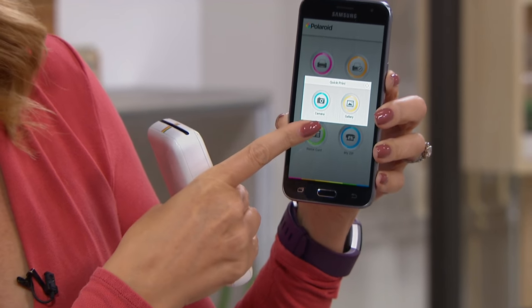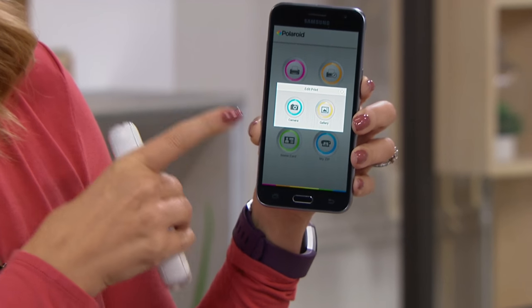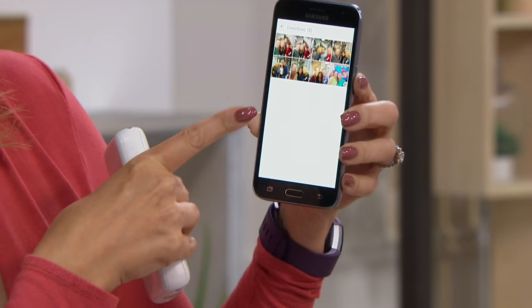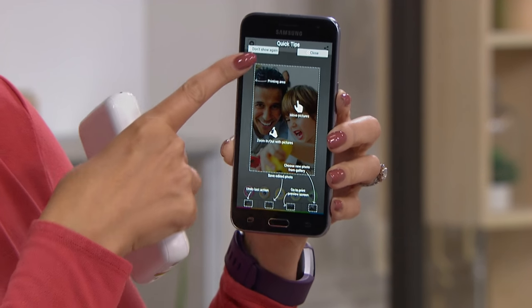I'm going to show you how easy this is to do. You can go into Quick Print, which enables you to take a picture or print a picture right from your gallery. You can also go in and edit right from the application. I'm going to go ahead and quickly print from the gallery — here's a beautiful picture of Bill, Aaron, and Alice.